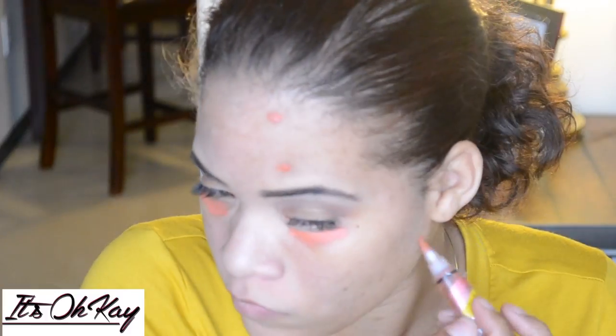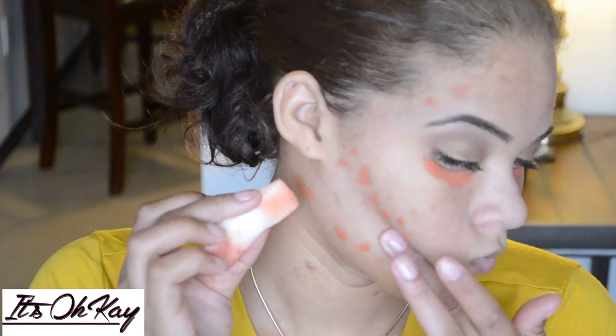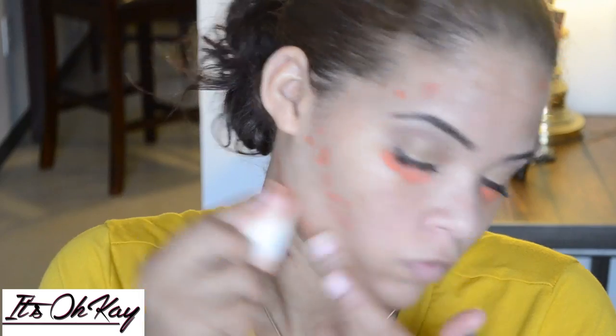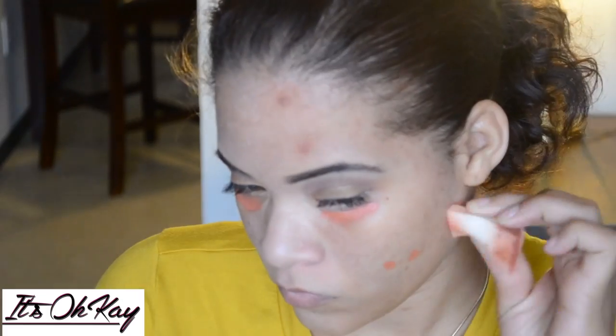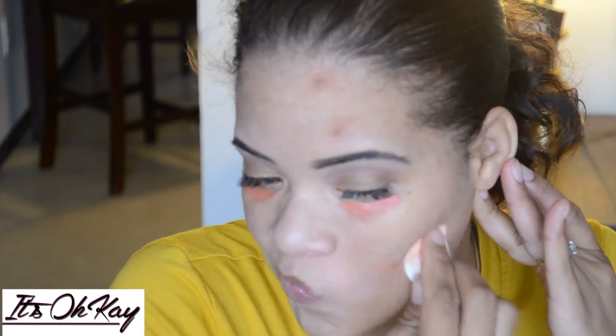I've been trying this orange concealer out for the last couple weeks to see how I like it. I'm not too sure because it kind of makes me look orange with my foundation. But it did cover my dark spots. That concealer is by LA Girl or LA Pro concealers.